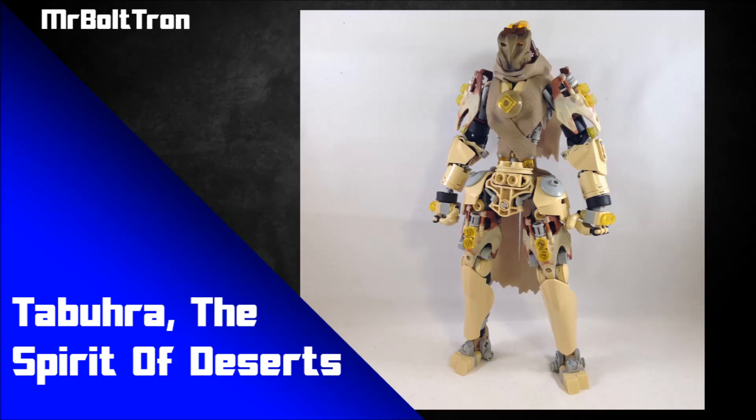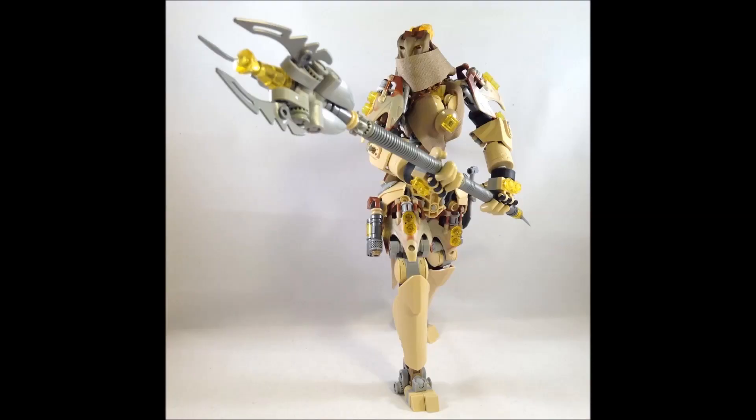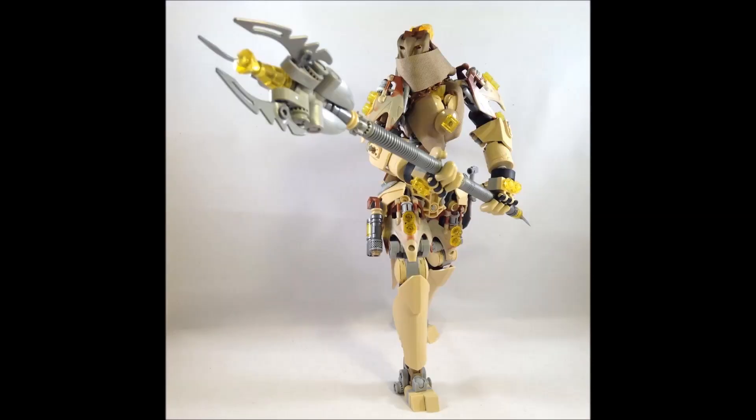We've got a MOC by Mr. Boltron called Tabura the Spirit of Deserts. What I love a lot about this — and I think it's quite unique — is the mask design. I really love how it flows so well with the tan cloth element, which is wrapped around like he's walking through a desert, shielding parts of his body from harsh sands or sandstorms. That gold Krana piece almost looks like folded cloth around the mask with little gaps in the eyes.